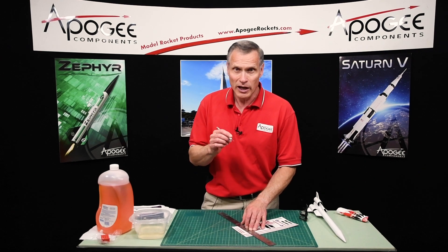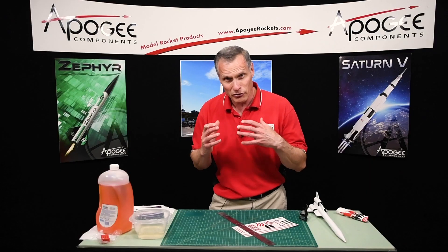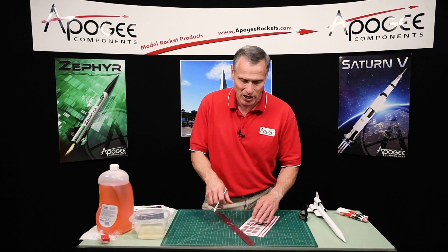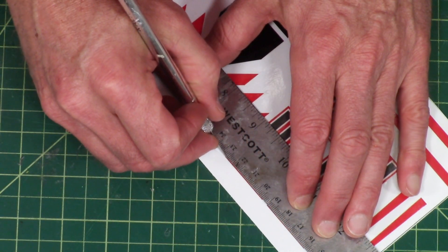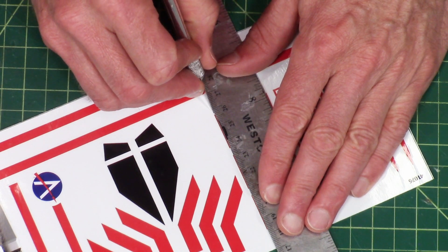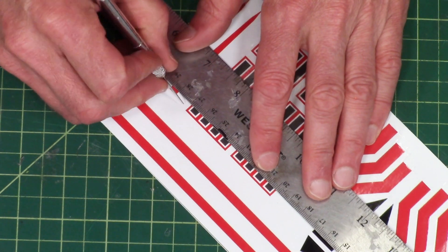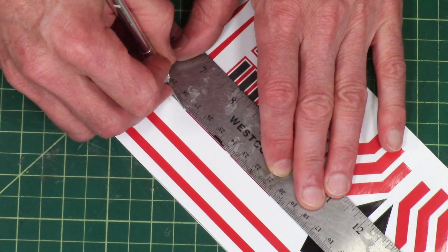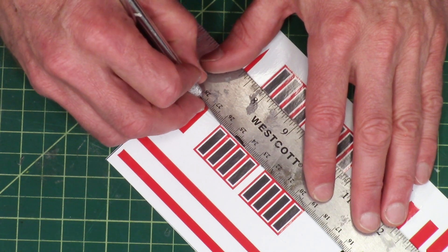I'm not cutting all the way through the backing paper — I just want to cut through the vinyl, and you can feel it when you're cutting with your knife. You can feel it going through the vinyl because the vinyl is very rubbery, like a plastic. You can feel the knife going through and then hitting something solid below. Use a sharp knife for this because if it's too dull you're going to press too hard and you'll probably go through the backing paper. It's okay if you do, but it just makes an extra step.